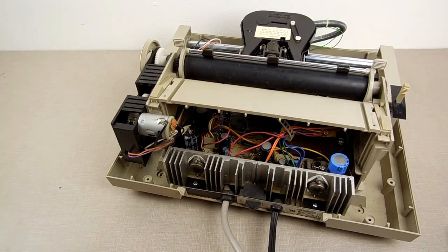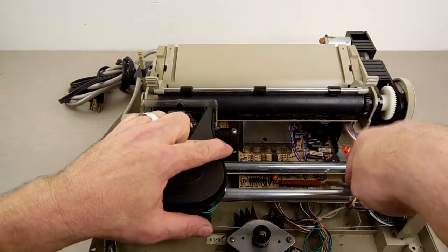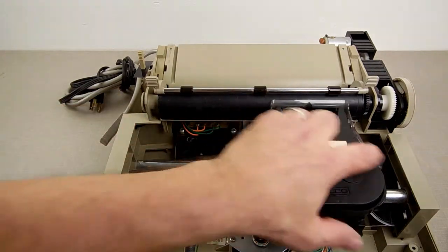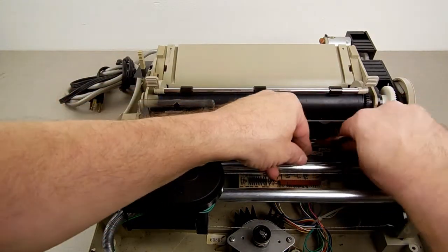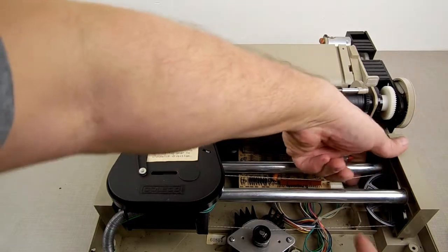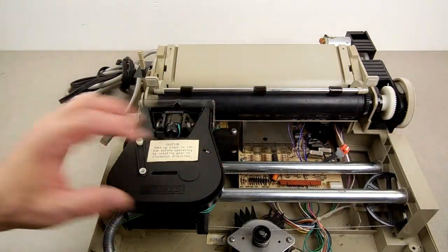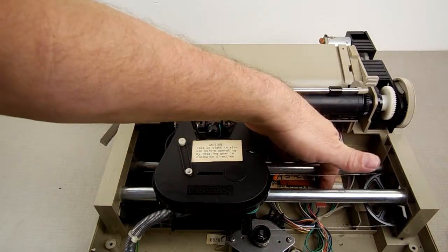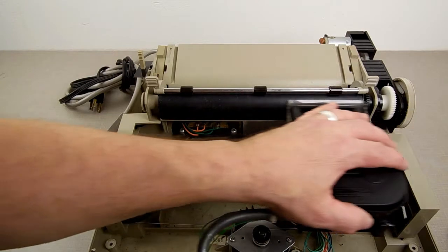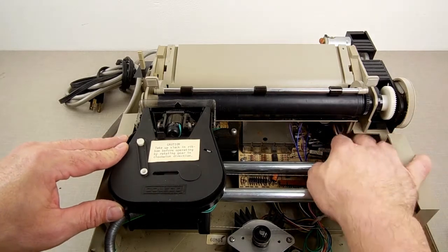That one standoff is broken so I can't hook that one up. Rotate this this way — that's the screw I can't do because the standoff is broken. See how this comes up there nicely — let's come the other way. This right here has to go back under here, go down there — there we go. That one I can't put in there because the standoff is broken. It's catching on the wires I just put in — that's what it's doing. Might be catching on that, we'll see.